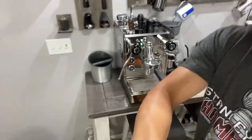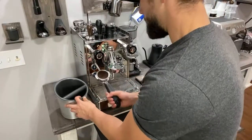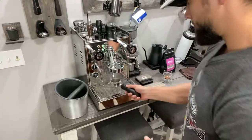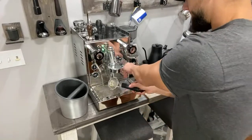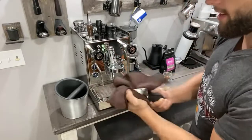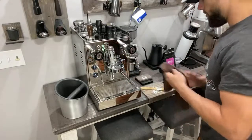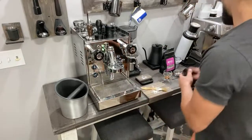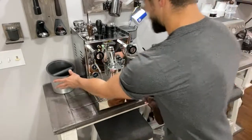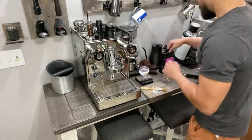If you guys are new to the channel, again make sure to consider hitting that like and subscribe button. We're just going to take that puck — nice puck, but obviously way too fine. Clean out your portafilter, just keep everything all nice and clean. I always have a towel — these towels are definitely lifesavers, they keep everything all clean and not wet. So definitely recommend purchasing a towel for your espresso bar. Now that we know that was way too fine, I always like to wipe the shower screen too so that way there's no extra grinds just sitting there.